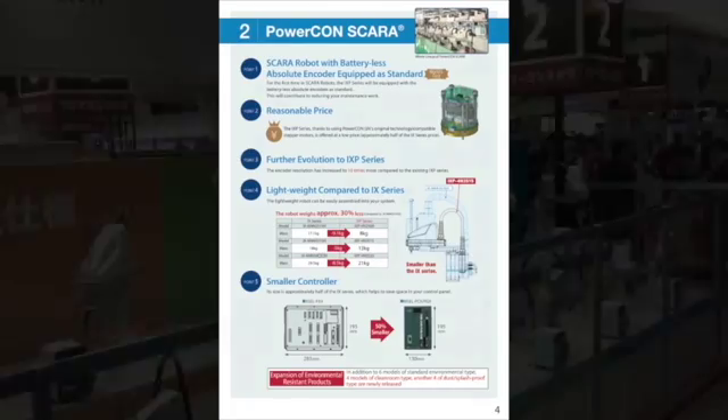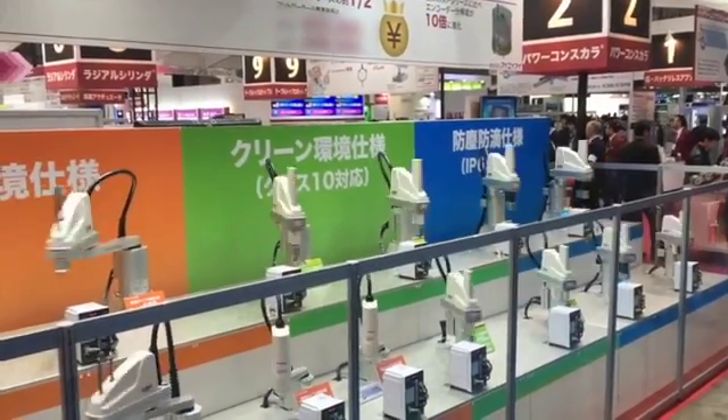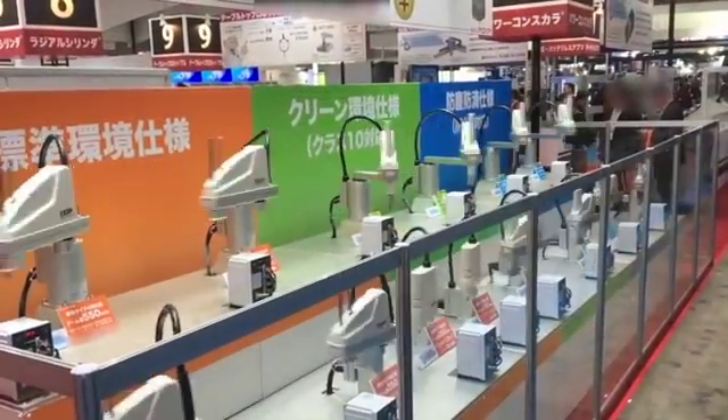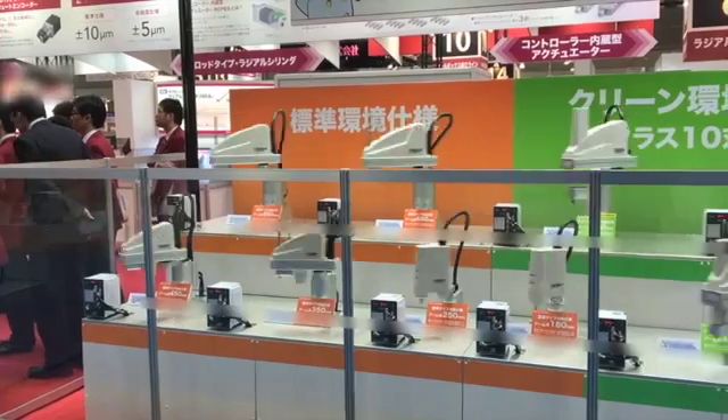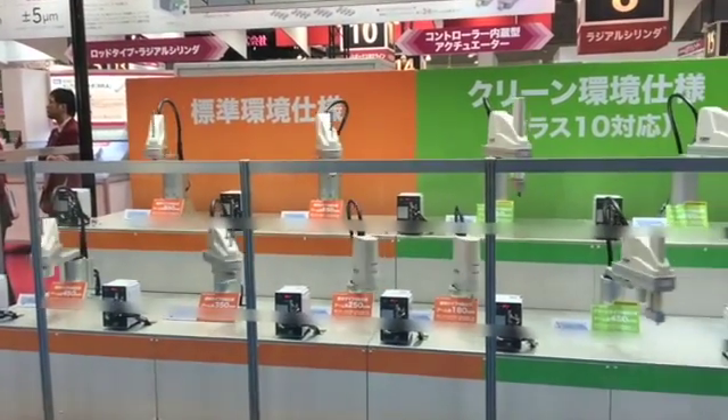Introduction to the PowerCon IXP Scara Robot. We are the first robot manufacturer in the world to equip our Scara robots with the batteryless absolute encoders as standard, thus reducing your maintenance costs.